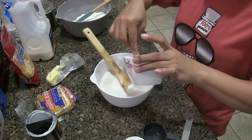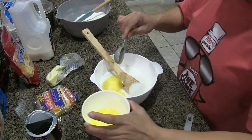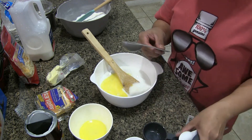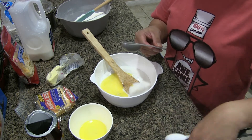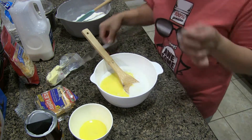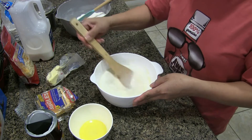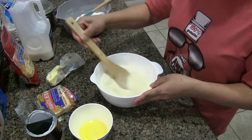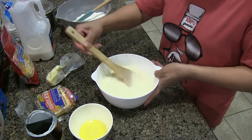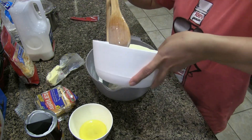Put one, two tablespoons of butter in, and the rest of the butter we'll use later to grease our mold. Mix the egg and butter together, be sure that it's well mixed. Once it's mixed, we pour in our dry ingredients.